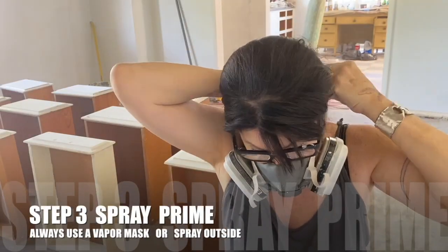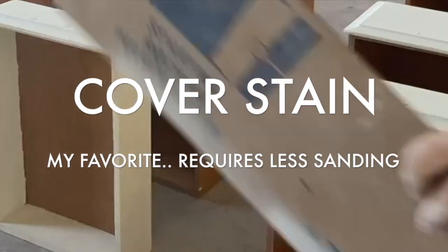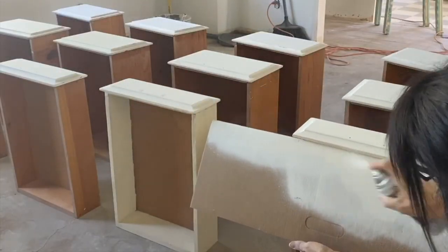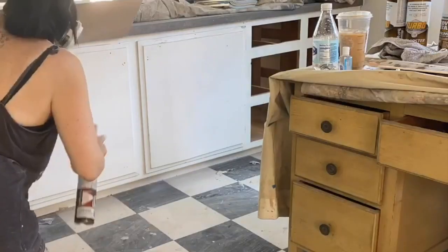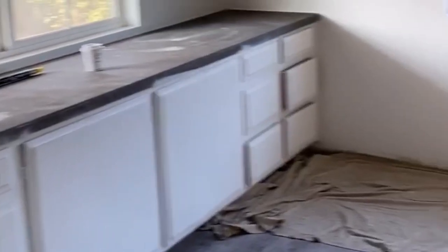Now I'm going to use my very favorite primer by Cover Stain. This is just going to ensure that anything I put on top is going to stick well. In this case I'm actually going to use the primer as my paint and that's all I'm going to do.